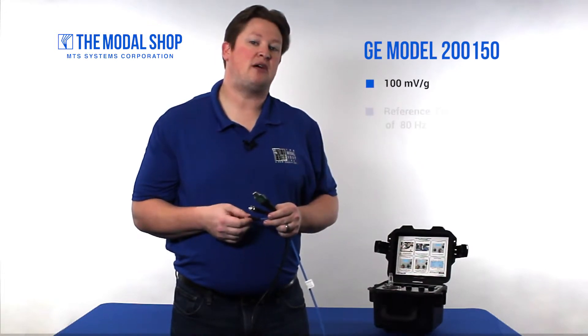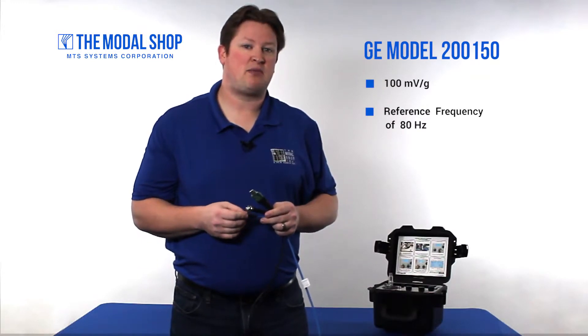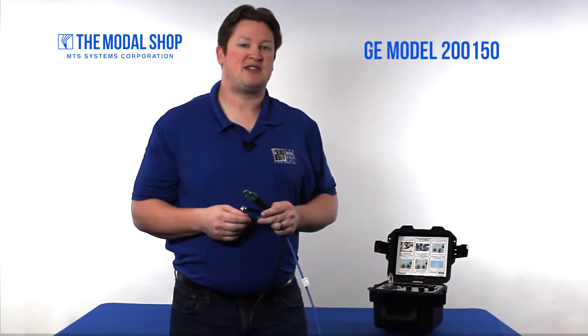This is a 100 millivolt per G sensor with a reference frequency of 80 hertz, which is unusual because most reference frequencies in the industrial market are 100 hertz. They allow a plus or minus 12% tolerance at 80 hertz and plus or minus 10% tolerance at all other frequencies in the range. The frequency range is 10 hertz to 1000 hertz.